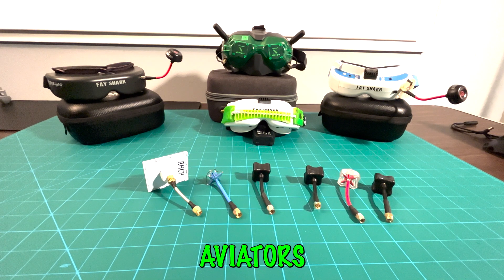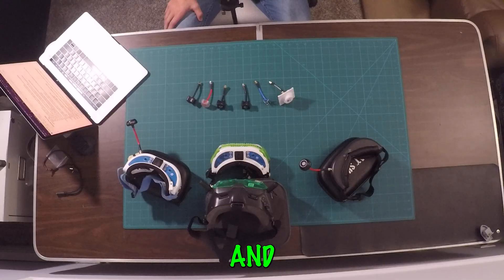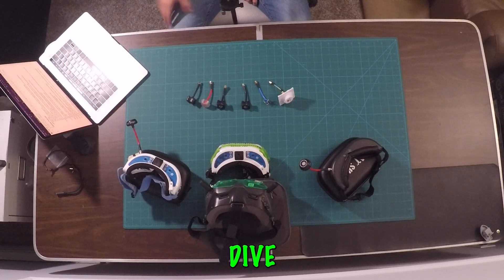Welcome back to Inverted Aviators RC. If you're new to the world of FPV or just curious about how FPV goggles work, you're in the right place. Today we're going to explore the major parts of FPV goggles and their functions, as well as what we use and how to set them up. So let's dive right in.